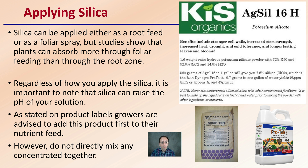Regardless of how you apply silica, it's important to note that silica can raise the pH of your nutrient solution. As stated on the product labels, growers are advised to add this product first to their nutrient feed. However, do not directly mix any concentrates together. Agri-Cell 16H and DenaGrow Protect are just examples of two silica products — one in a powdered form with a list of recipes, and one in a liquid form.